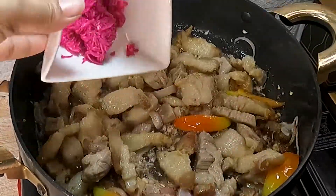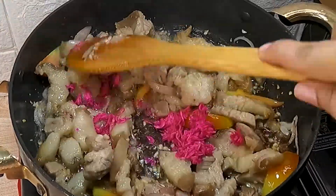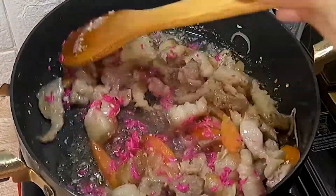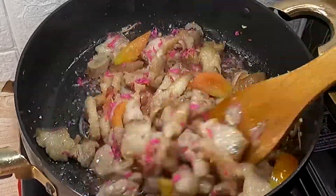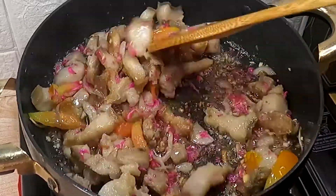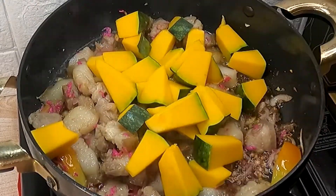Pag malambot na ang kamatis ay idagdag na ang ating bagoong alamang. Konti lang, mga Jumex, pero meron pa tayong room to improve the taste at hindi masyadong maalat ang ating pinakbet. Once nahalo mo ng mabuti ay isa-isa nating idagdag ang ating vegetables.